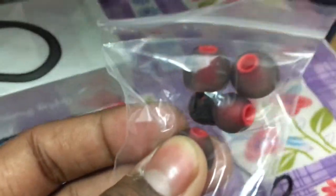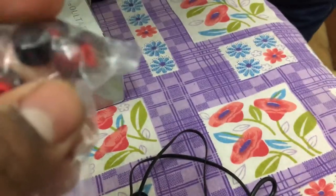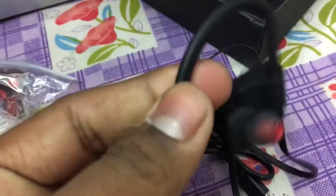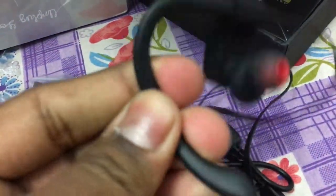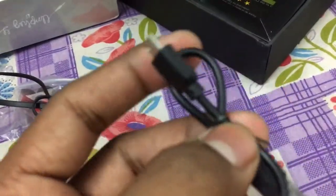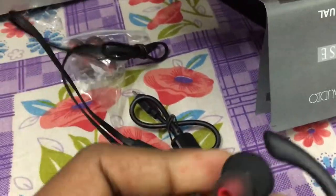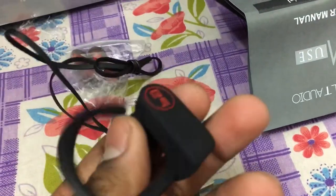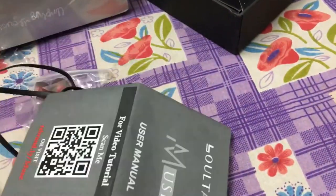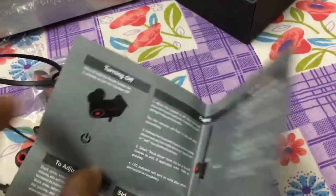Let's try it out. This elastic body is like a rubber band, and this one is a USB charger — you can charge it with an Android charger. What is this? Oh, this one is a manual — a user manual.